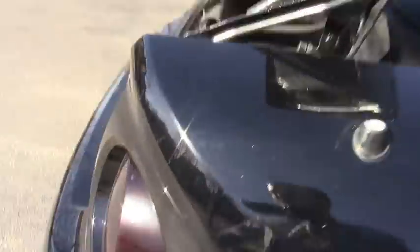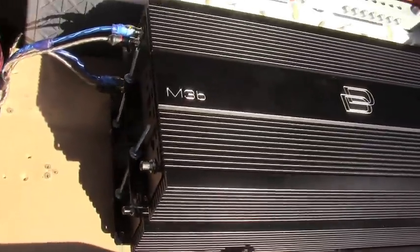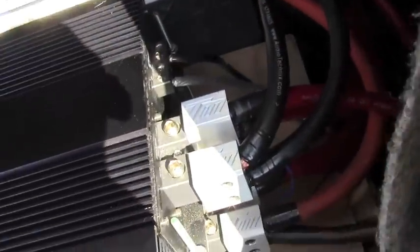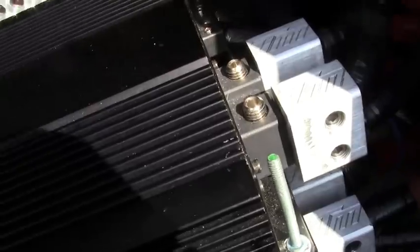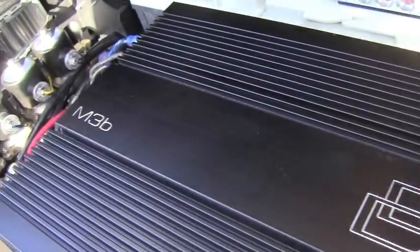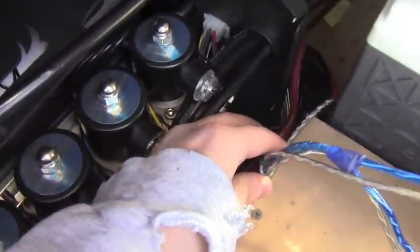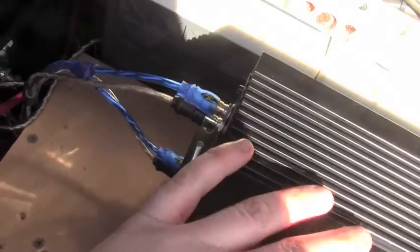In the trunk, we got two Digital Designs M3B amps with dual inputs made by Toolmaker Metalworks. Each DD amp is at 0.66 ohms. They're split so there's one amp per sub.